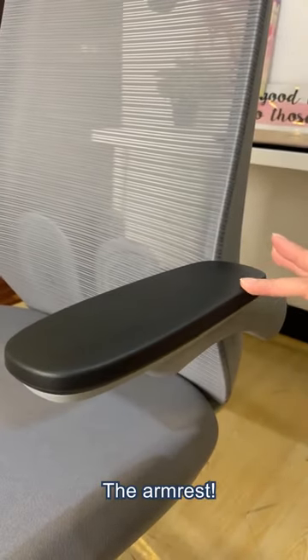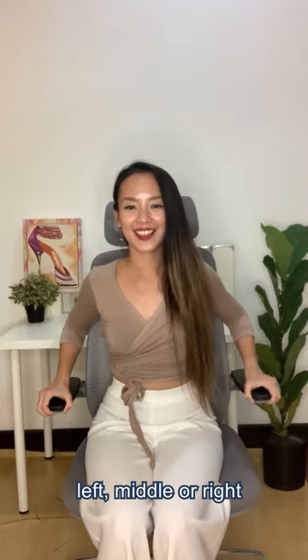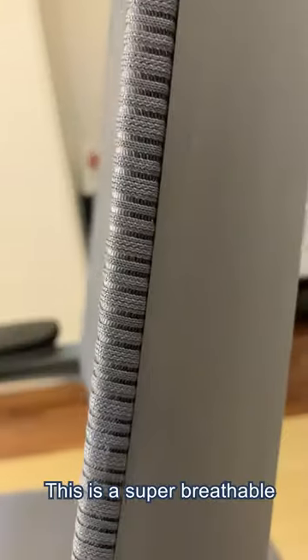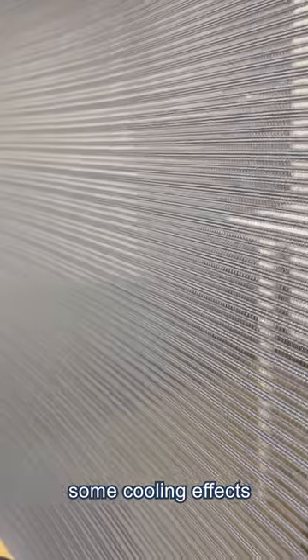My next favorite thing — the armrest. You can adjust it to the left, middle or right, as you can see what I'm doing right here. Say no more to hot sitting chairs. This is a super breathable mesh that has some cooling effects for your back.